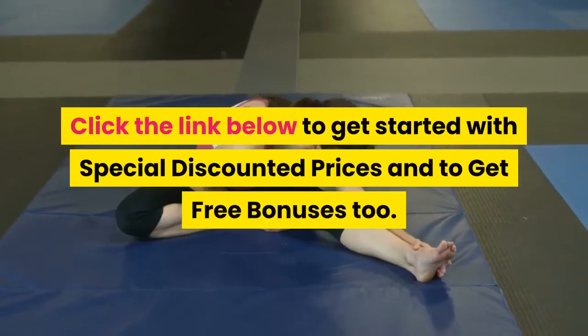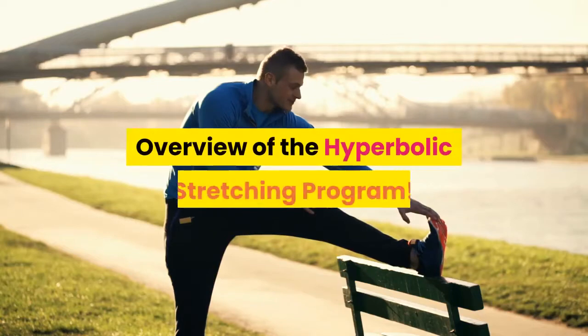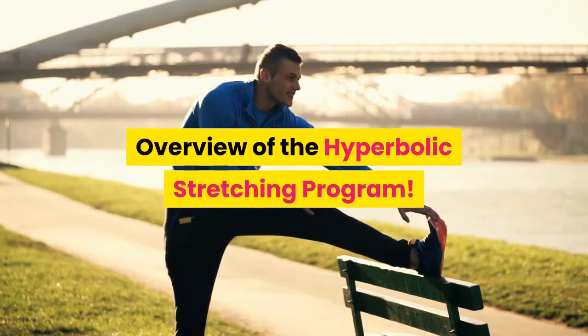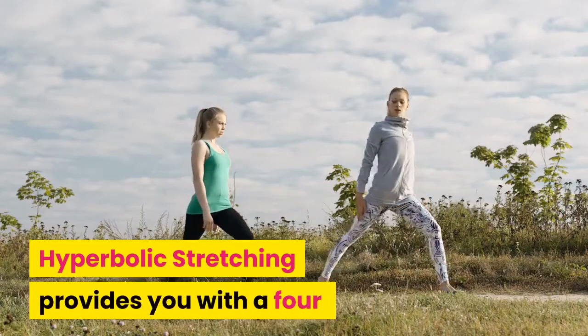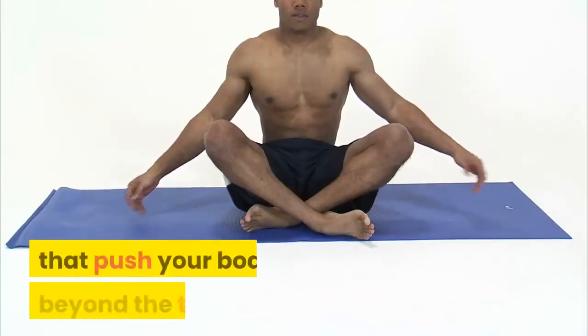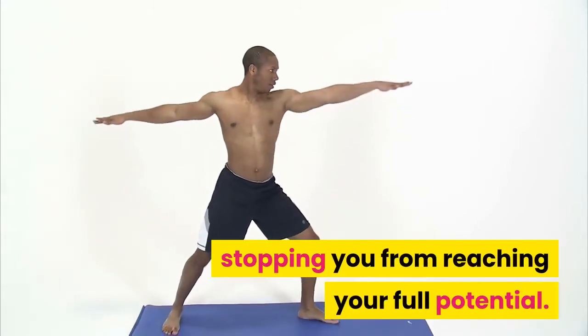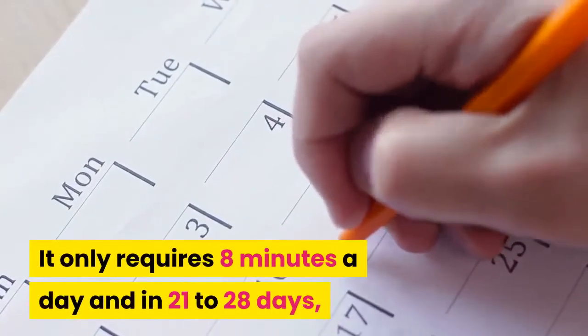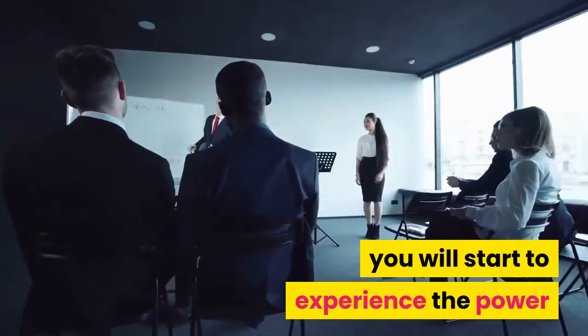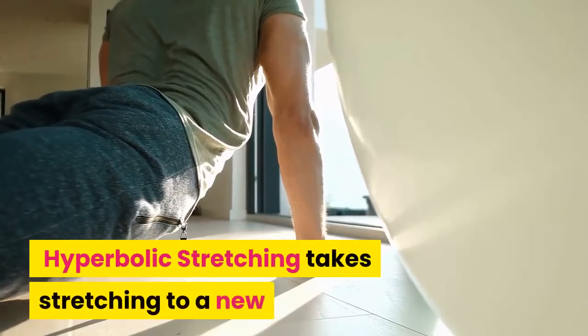Click the link below to get started with special discounted prices and to get free bonuses too. Hyperbolic Stretching provides you with a four-week training regime that teaches you specific movements that push your body beyond the barrier stopping you from reaching your full potential. It only requires eight minutes a day, and in 21 to 28 days you will start to experience the power of unleashing your full performance.